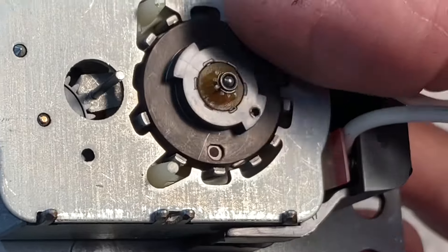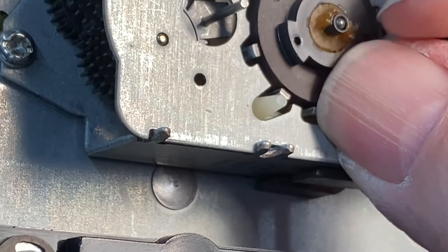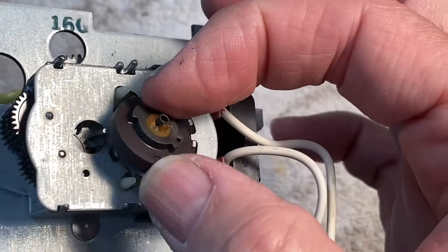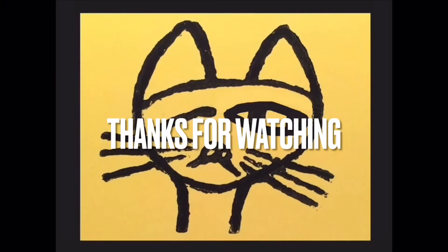That thing is missing about half of its teeth. So the cause was not really a degraded motor but a degraded nylon drive gear in the motor. I wonder if I can get one of these at Home Depot.